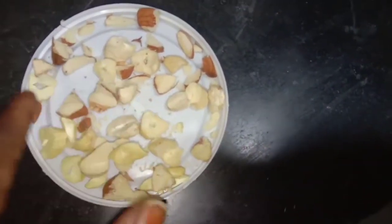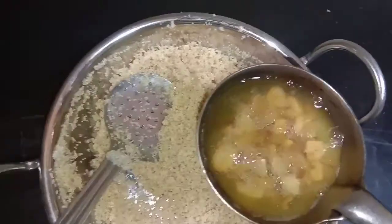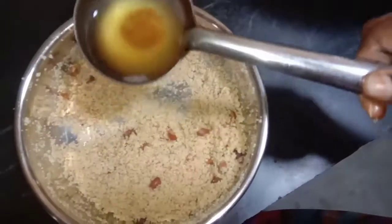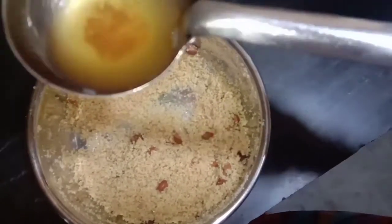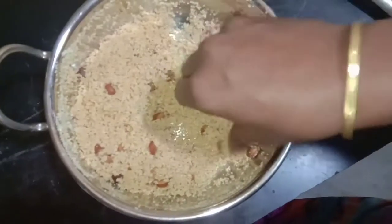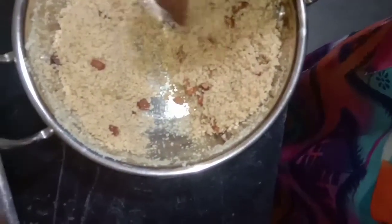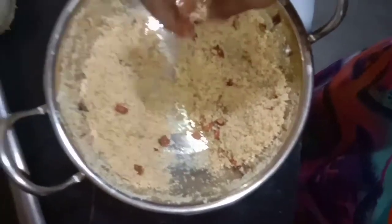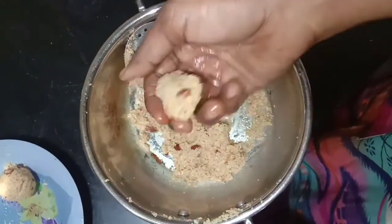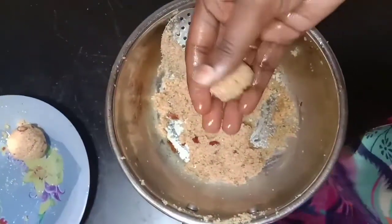We are going to use the nail to make it easier. You can use a little bit of water. You can use water for your hands.